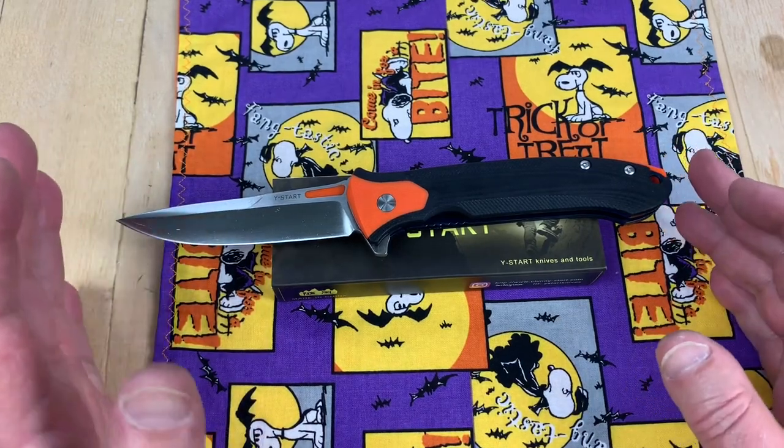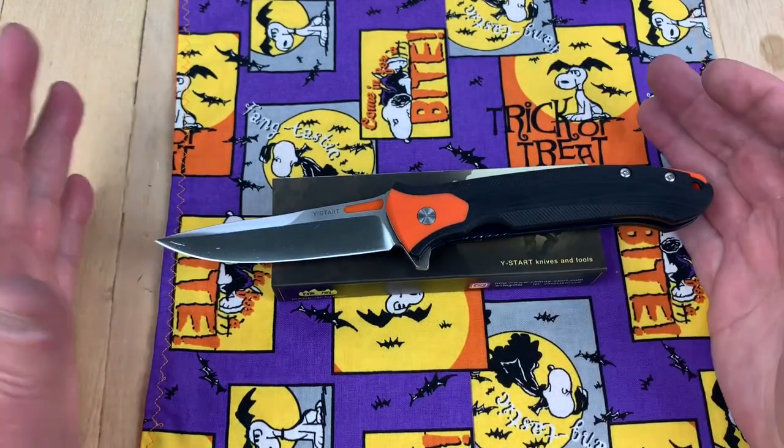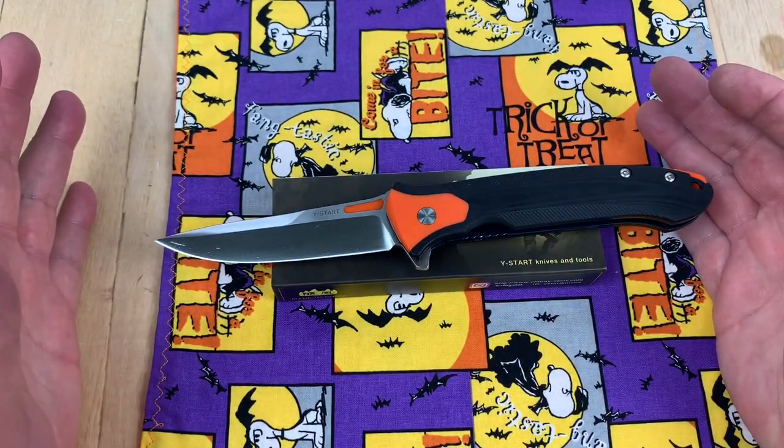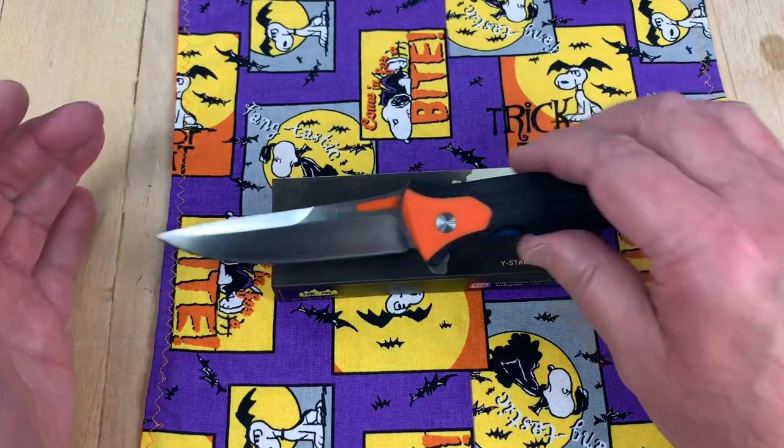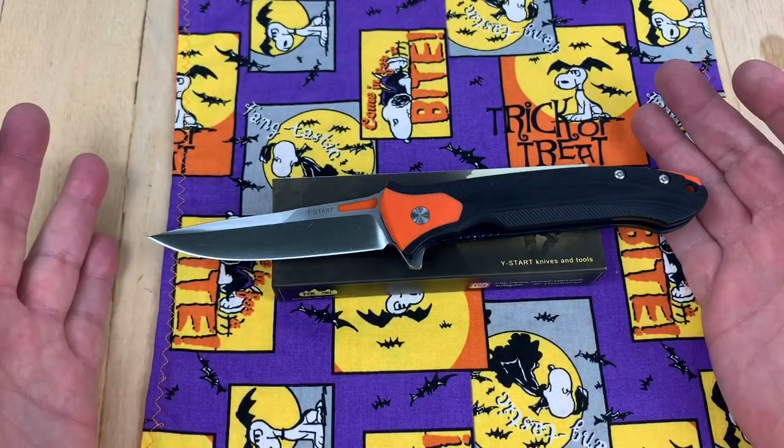Welcome one and all. Now, this is a world-renowned brand — very exclusive. Not everybody can own one of these luxury knives.